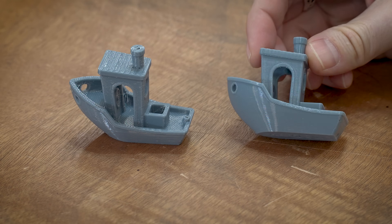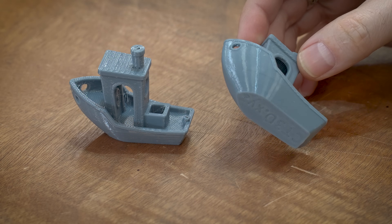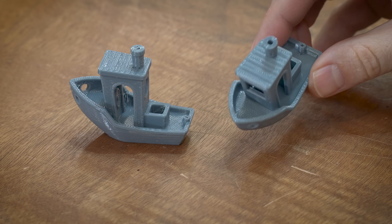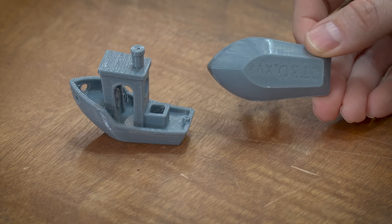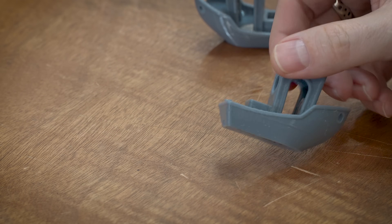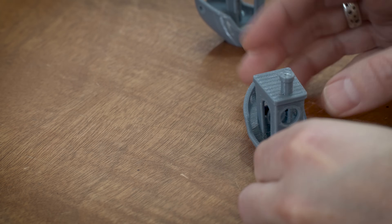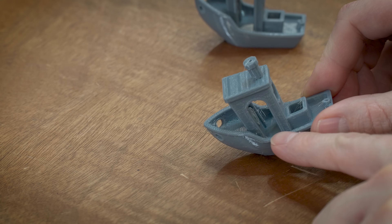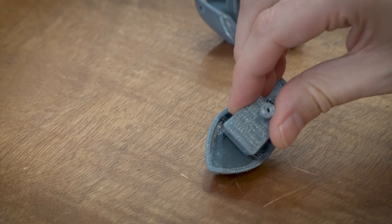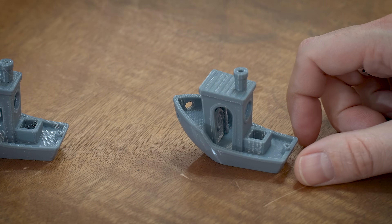With PETG, the story is pretty similar. You can immediately tell which is which. The 0.4 is probably one of the best benchies I've ever printed — shiny, no issues, roof looks good, bottom looks good, hull looks good. If we look at the 0.6, it's okay — just okay. There's a visible hole line, it looks a little rough overall, maybe the tiniest bit of elephant foot, a little stringing on the inside and in the back. The 0.4 is exactly what you would expect.